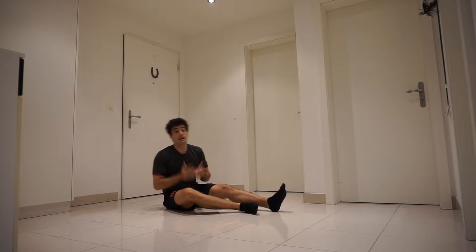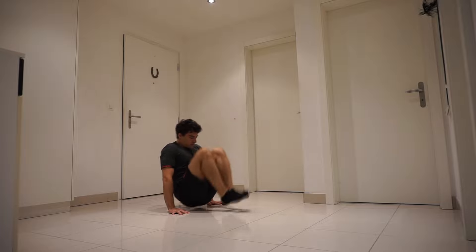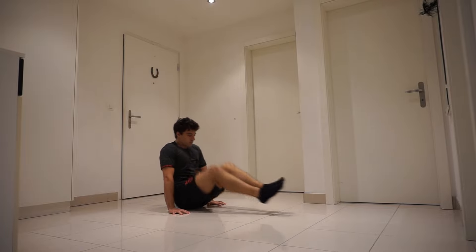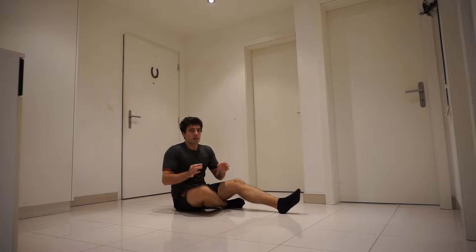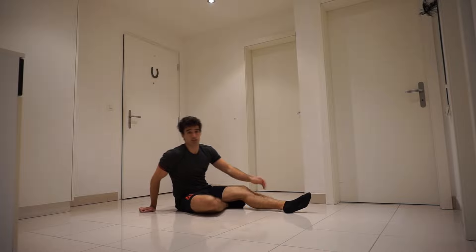Now a tougher exercise is the V-sits themselves. You don't have to hold it at the top — the aim here is really to get into the V-sit position.